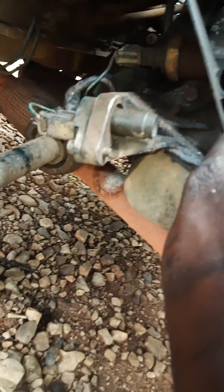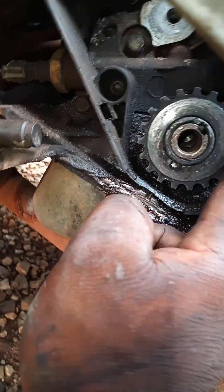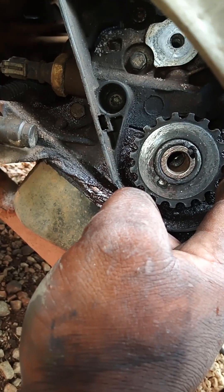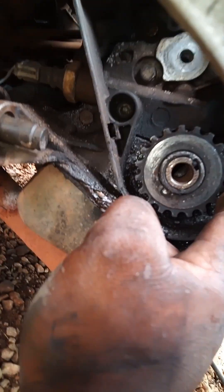The bolt is almost off. This is our cam belt. Now we're going to check this - it's going to be hard to take off but we're going to check it. Thank you guys, see you in the next one, bye-bye.